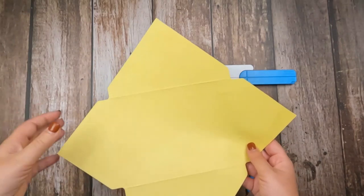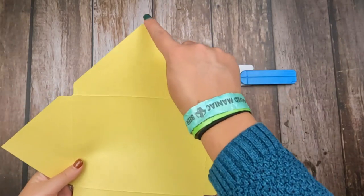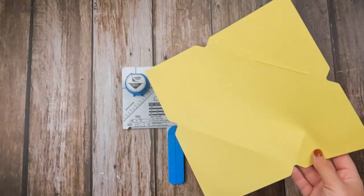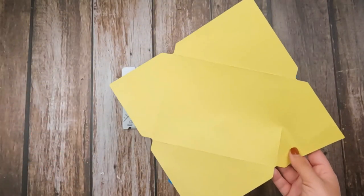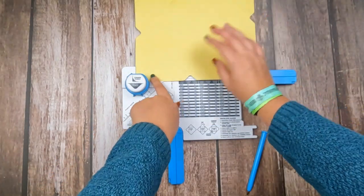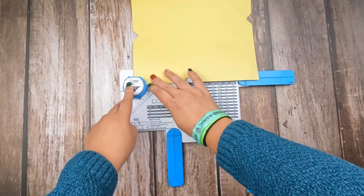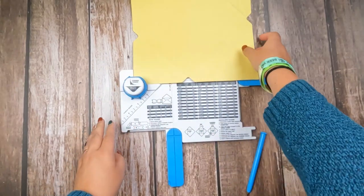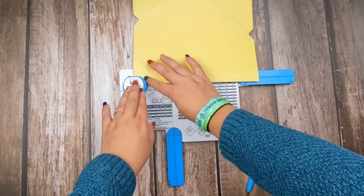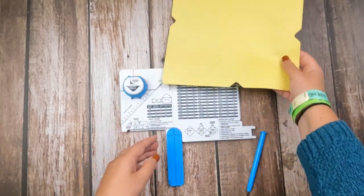Something that you might notice with envelopes is that they often have the corners rounded on all of their edges. Now you could prefer nice sharp edges and you don't have to round the corners. But if you would like to round them, we have a corner rounder also built into this tool. So literally everything you need is right here.